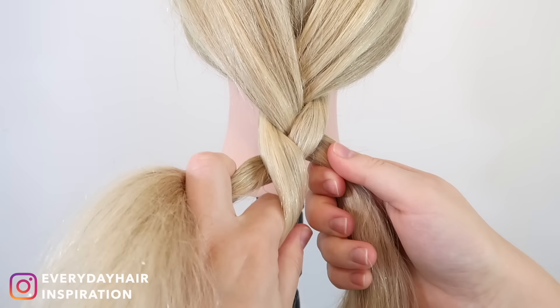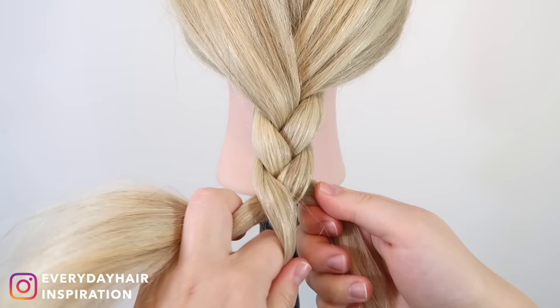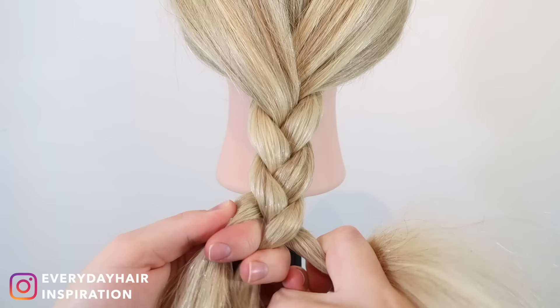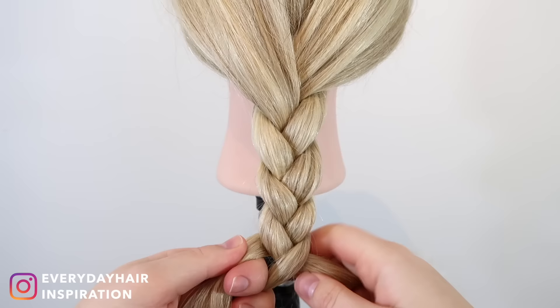Then take the left strand and cross it over the middle strand so they switch places, and grab the strand you just crossed over with your right middle finger. Again take the right strand and cross it over and into the middle, then grab the strand with your left middle finger. Then take the left strand and cross it over and into the middle, and grab the strand with your right middle finger. So now just continue those steps until you reach the end of the hair.